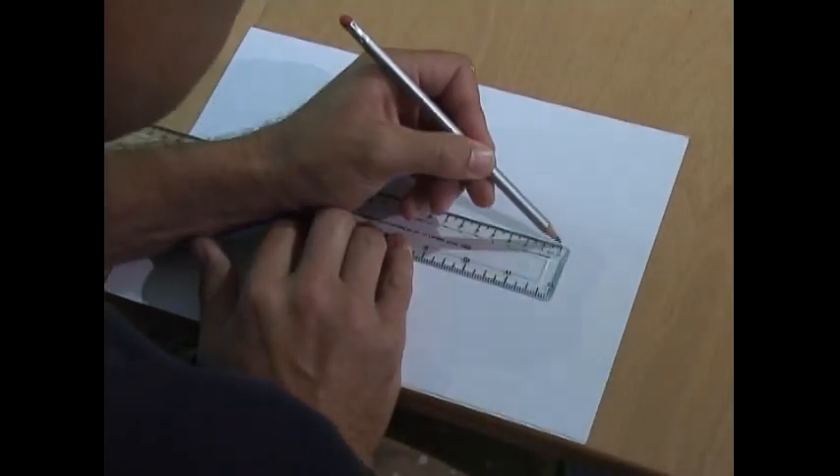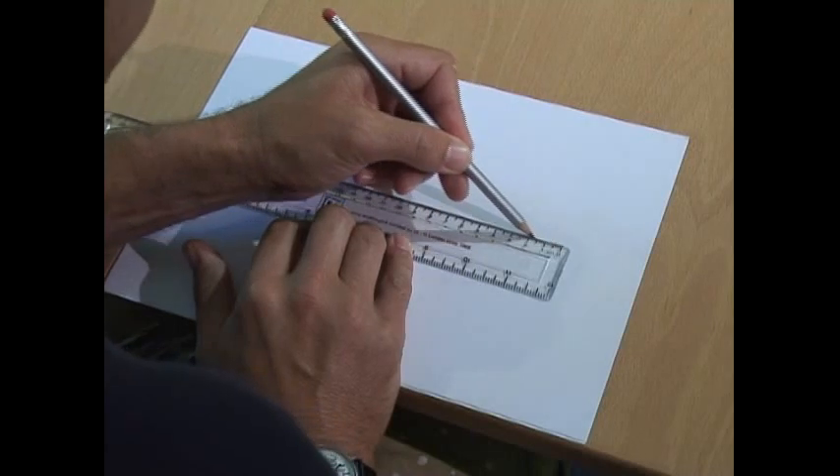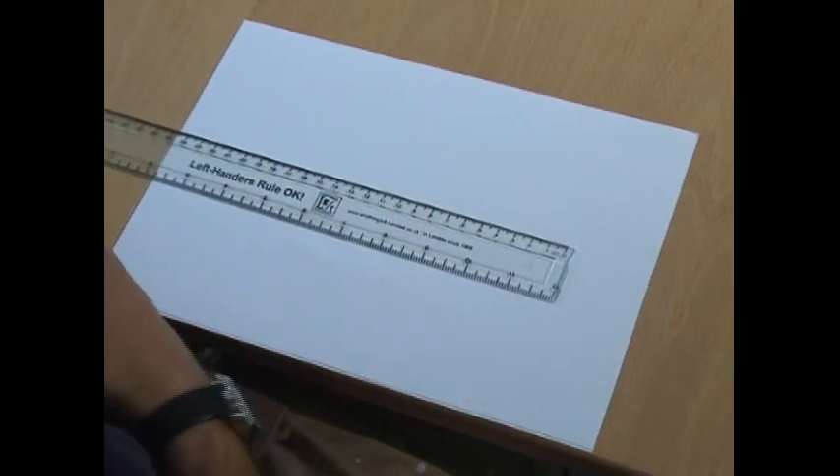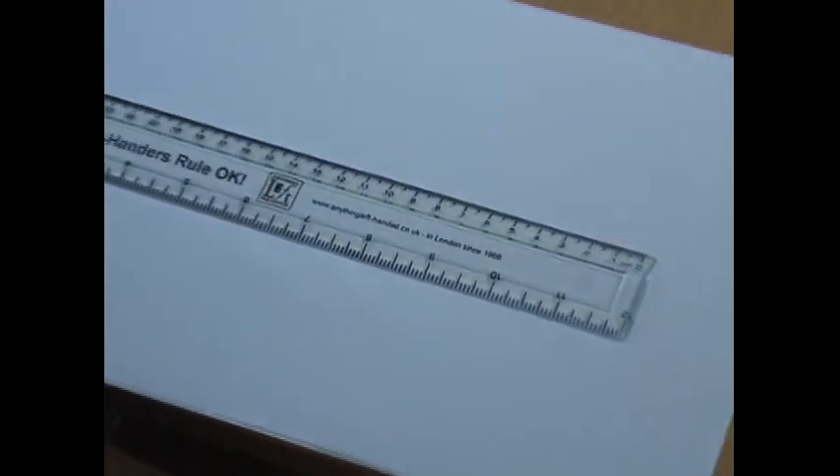Left-handers always draw their lines from right to left so they can pull their pencil across the page to make it work. So they need to have a ruler that's scaled from right to left to measure accurate lengths of lines.